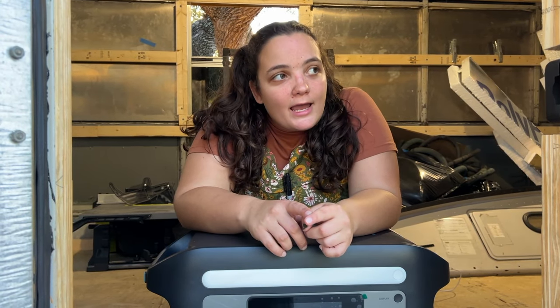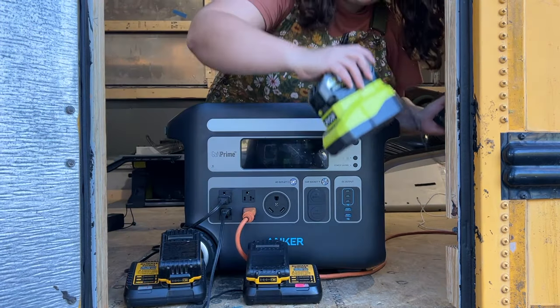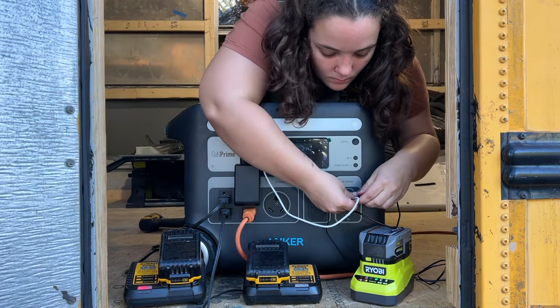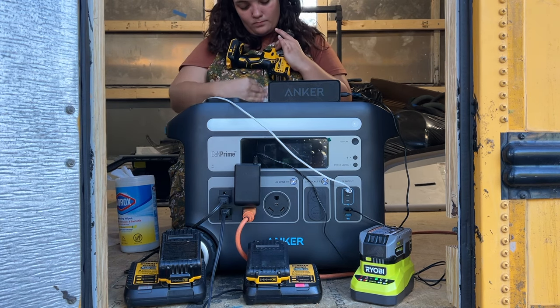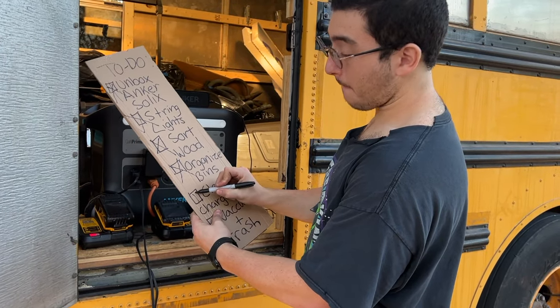The most important thing for us to complete today to get our bus in working order is to make sure all of our tools are charged. If they're not, we're not really going to get very far on this project. So I'm going to take some time to make sure all of our power tools are charged up and clean them, because boy, are they dirty. The Anker Solex F2000 has long-lasting LiFePO4 batteries that will remain healthy for up to 3,000 charge cycles, and the unit itself is extremely durable and impact resistant, making this the perfect battery for off-grid living. Done — clean and charge tools: done.